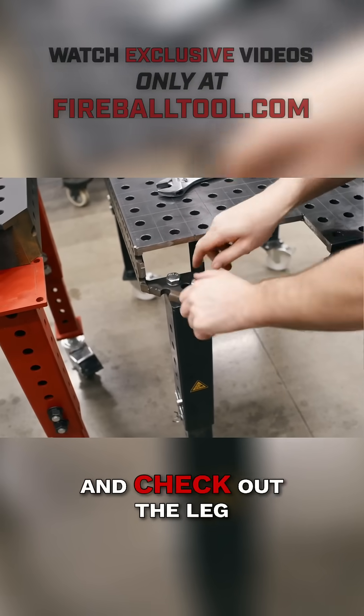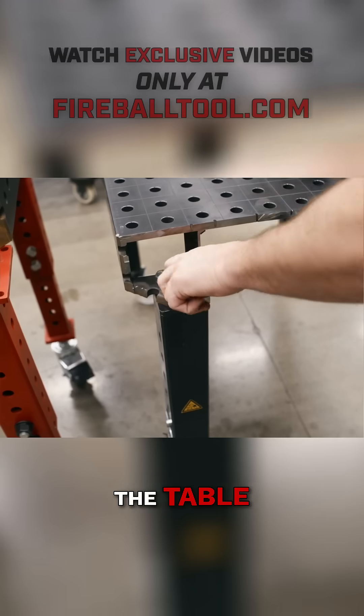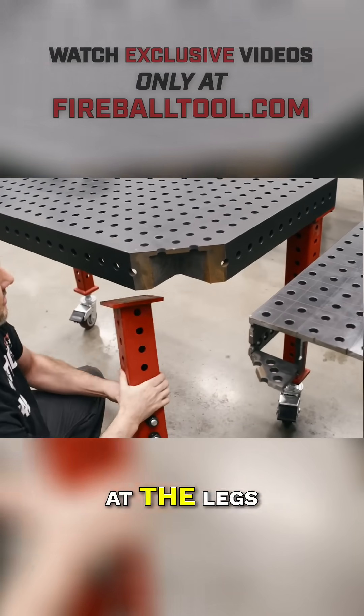Let's take this off and check out the leg. These things are a pain to put on without the table. Take this one off too. Let's take a look at the legs.